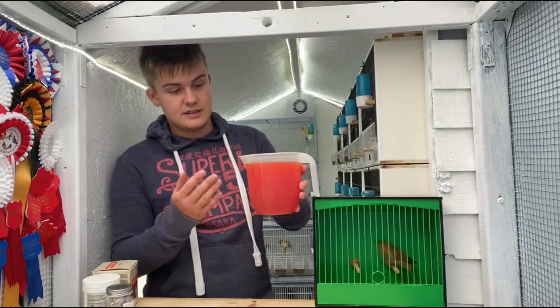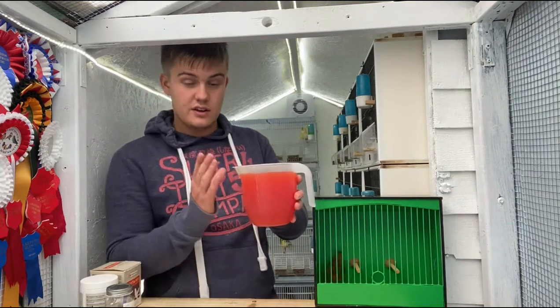That is a carafil red colour feed for drinking.